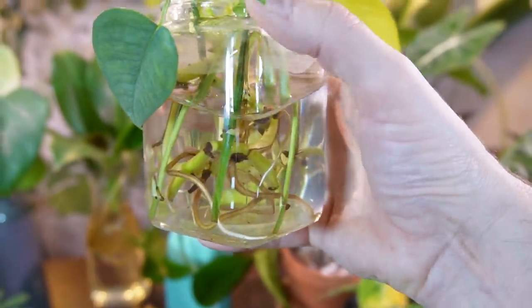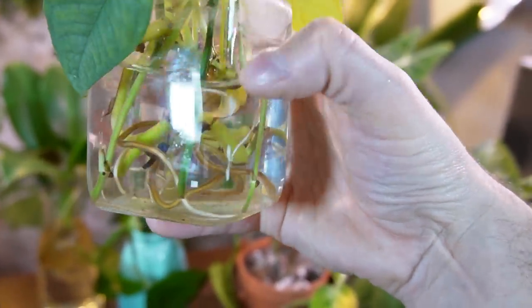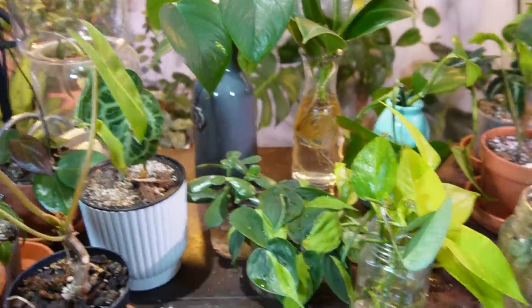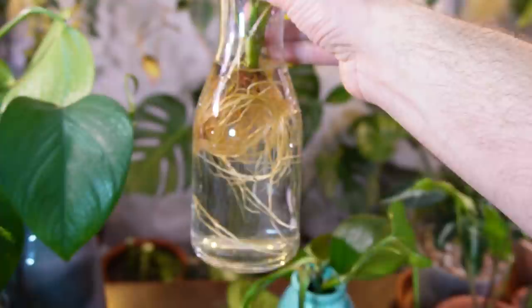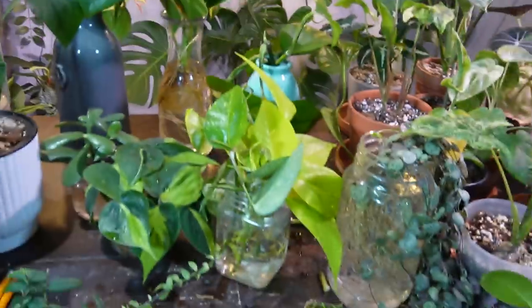The neon pothos looks like it's got some decent roots. The cebu blue are fresh cuttings so there's not much yet, but I find it so satisfying to look at the roots through these clear containers — that's one of the fun things about rooting in water, you can see the actual progression, whereas if you put it in soil you don't get to see the roots.